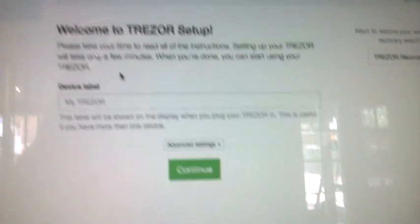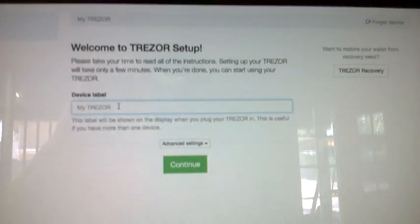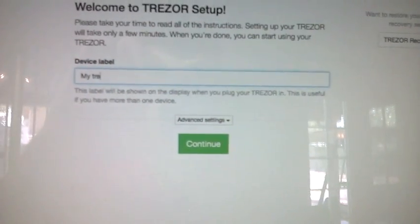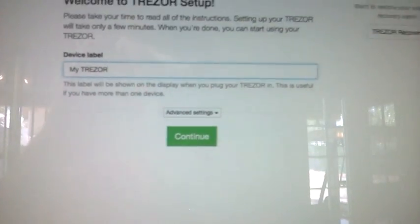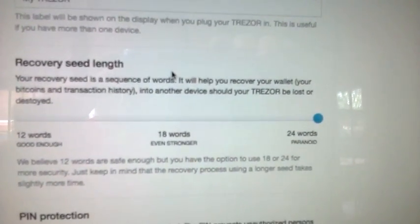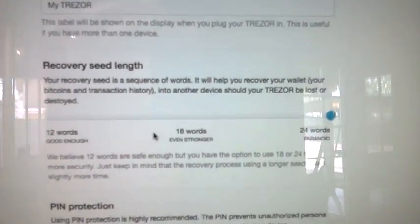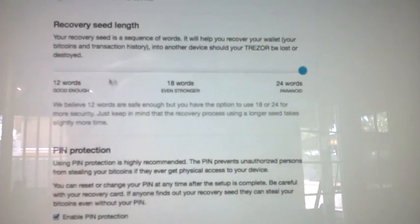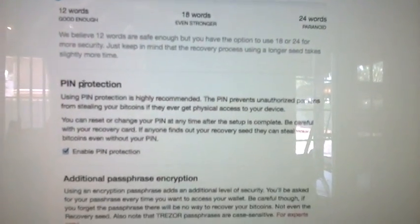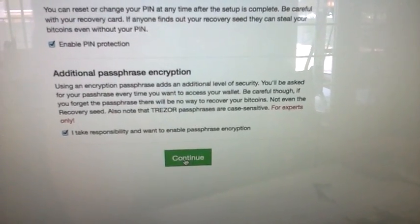When I plugged it back in, this is what I saw. I'll just follow the instructions — this is literally the first time I've done this, so you'll see how easy it is. I'll make a generic device label and call it 'myTrezor.' In advanced settings it talks about the recovery seed: your recovery seed is a sequence of words that will help you recover your wallet, including your bitcoins and transaction history, into another device should your Trezor be lost or destroyed. I'll go with 12 words, pin protection, and a passphrase.